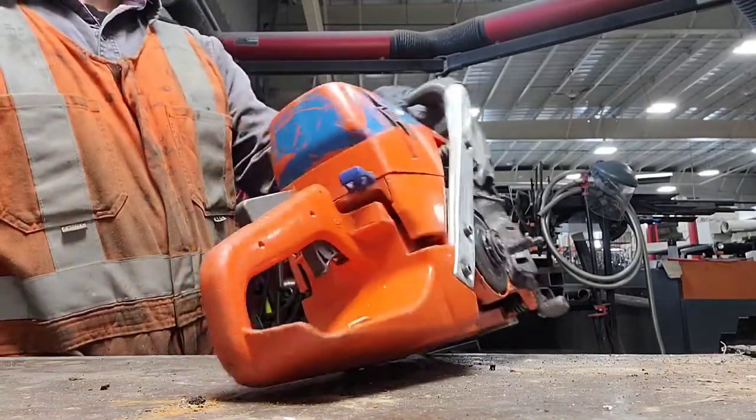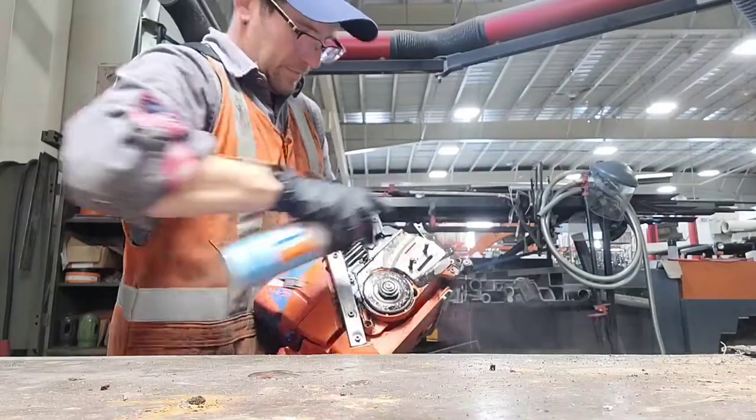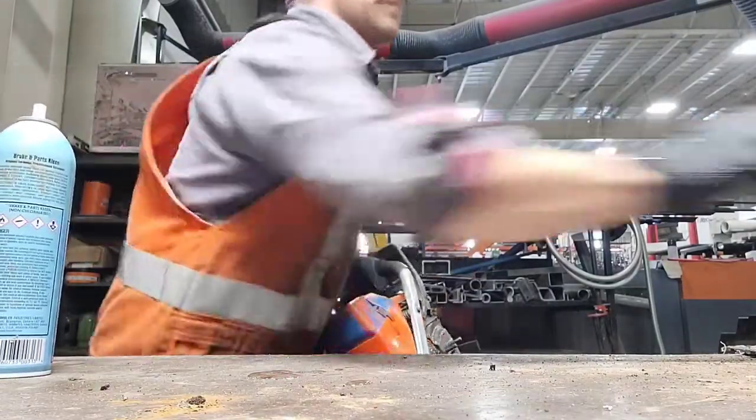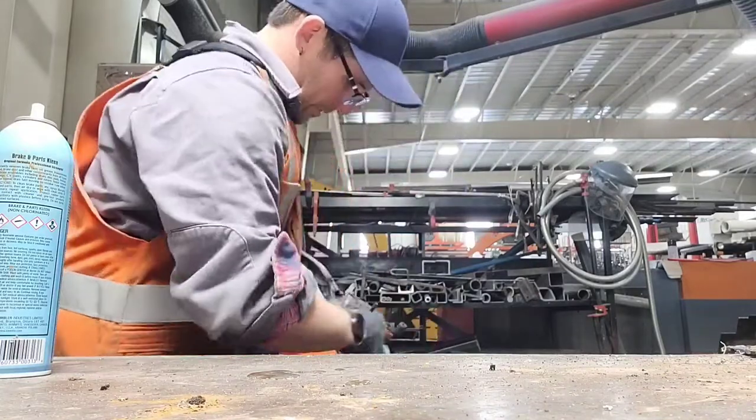Now I'm going to give it a spray with some parts cleaner. Don't be too generous with this stuff — the non-chlorinated stuff will eat plastic, so make sure you wipe it away.